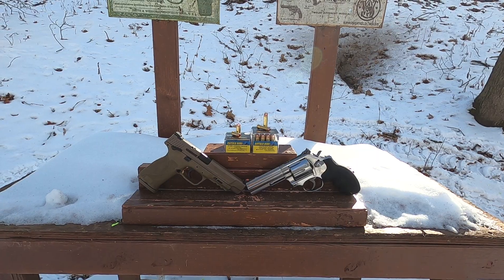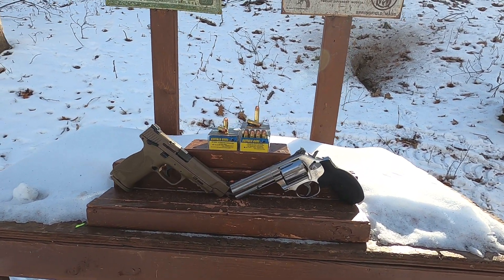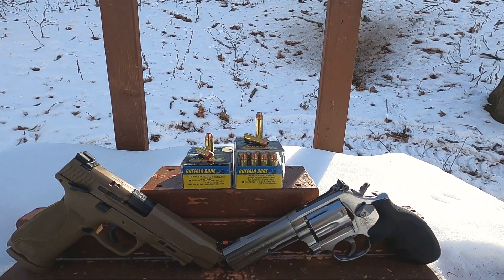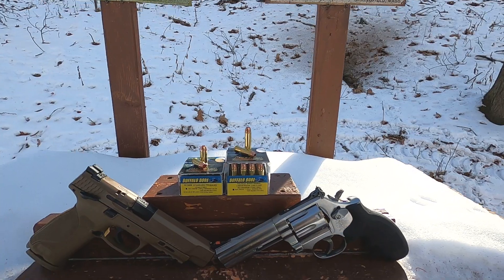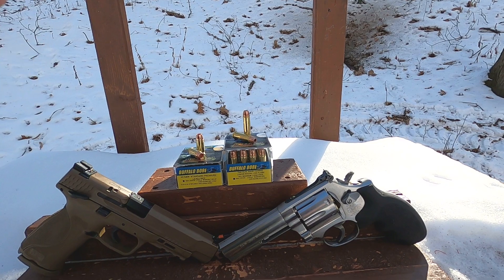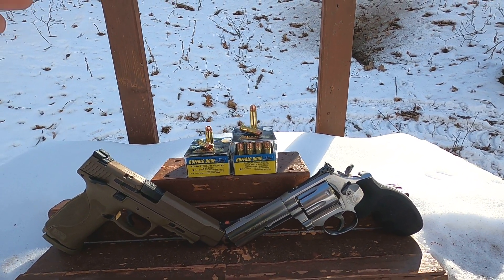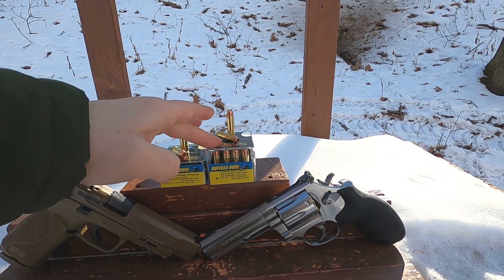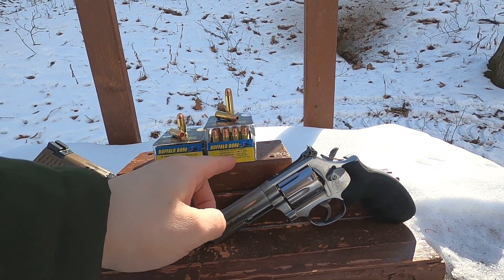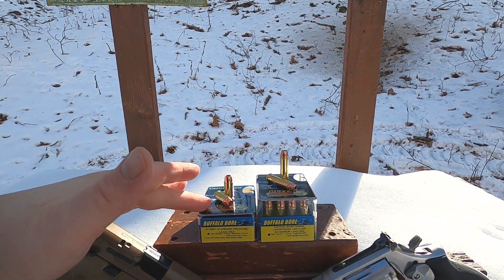357 Magnum versus 40 Smith and Wesson. Today I have Buffalo Bore lead-free ammo. The reason I'm doing this comparison is interesting - both of these are 125 grain. Even though the .40 is .40 diameter and this is about .35 diameter, both are 125 grain. This is rated at 1383 feet per second from a four-inch barrel, even though the box says something like 1225 - that's for a snub nose.